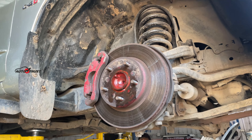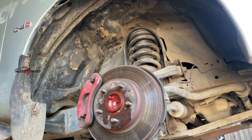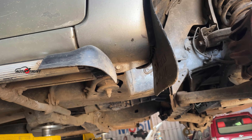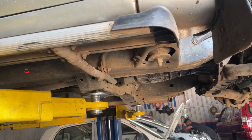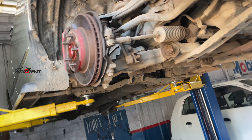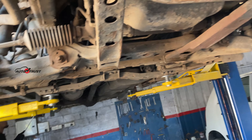This is a Toyota Innova. It has been running around 2.5 km. The customer is experiencing a full-body vibration. The engine bed is in full light, and the gearbox is in for a full check-up.